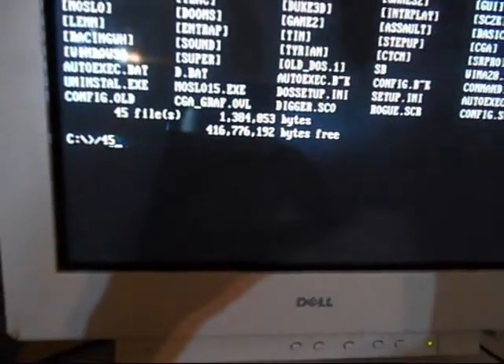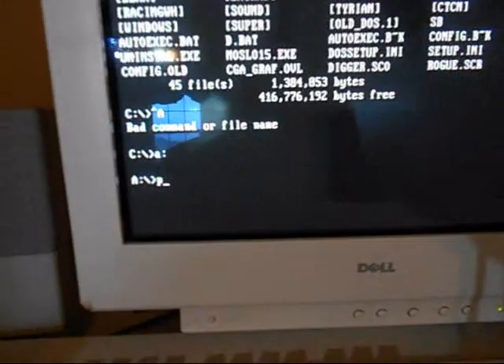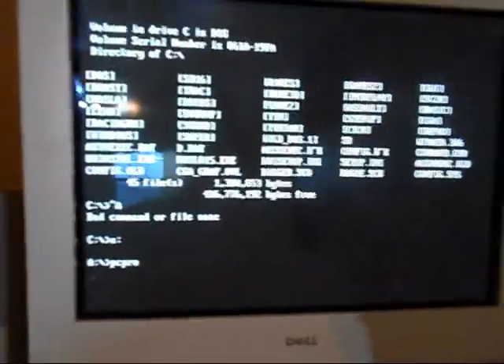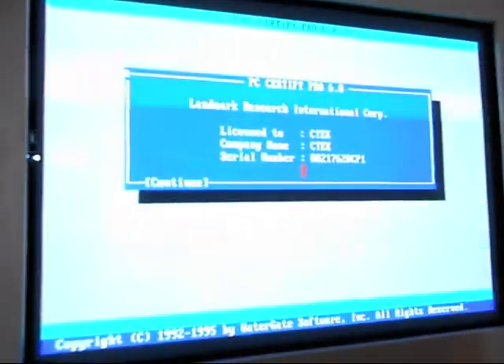All I was going to do is put PC Pro in here. That's sort of like a diagnostics whatever sort of thing — I think. You can test stuff with it.